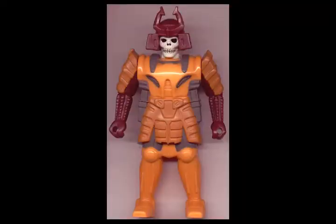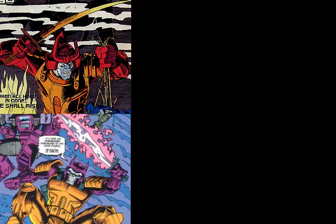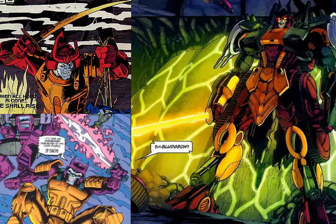Bludgeon's outer pretender shell essentially looked like a samurai with a skull for a face, and there's no need to make the standard Optimus Prime joke about ripping Bludgeon's face off because Megatron pretty much beat him to it in the short-lived Generation 2 comic. Nearly all depictions of Bludgeon show him holding a sword, yet his original toy never came with one. Apparently his original control art showed him holding one, and it just kind of stuck.